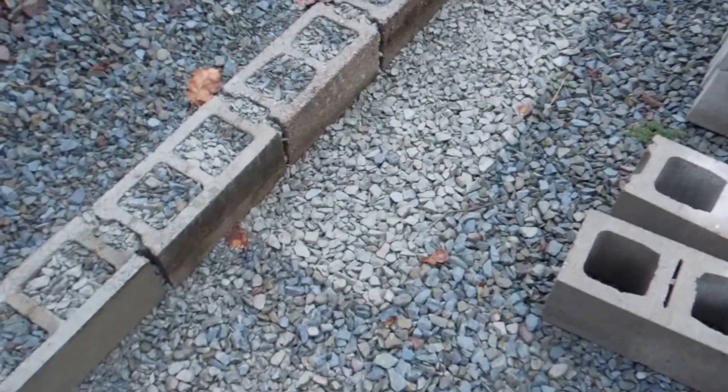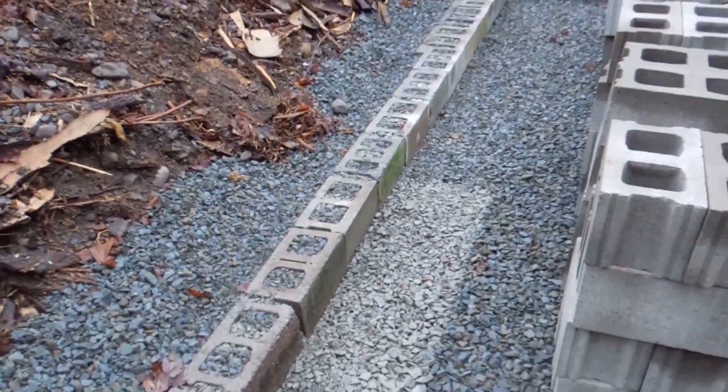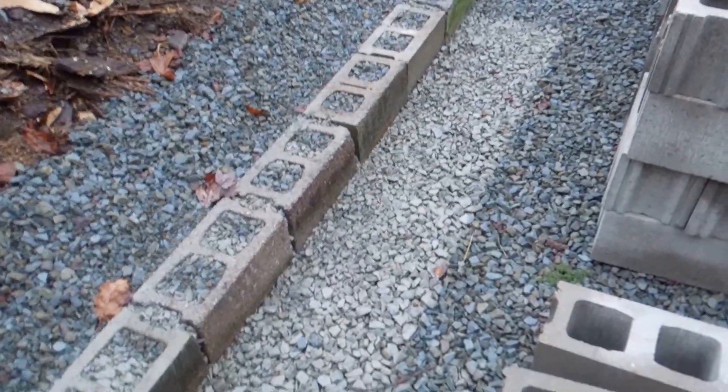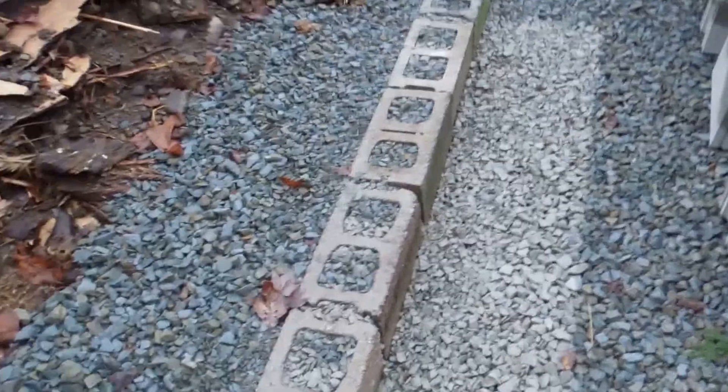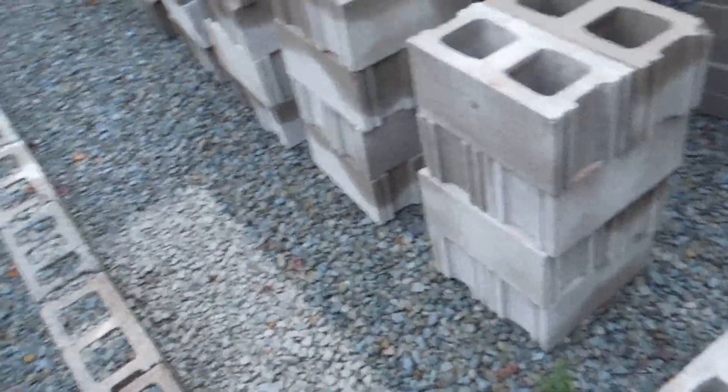See that light spot there on the ground? That's where I laid in just a mock-up of a thermal mass heater, or a rocket mass heater, that I plan on building in here as well.